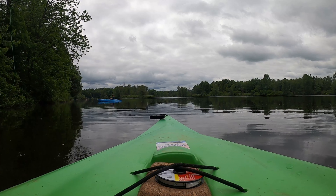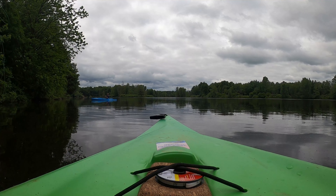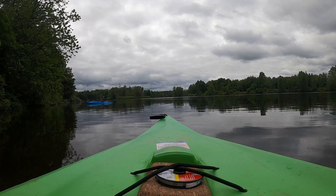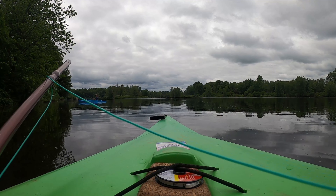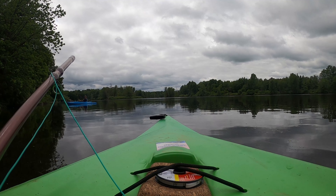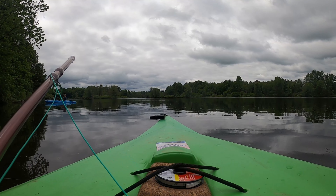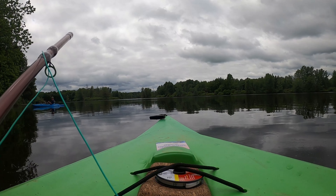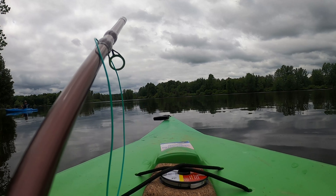Keep getting strikes right there but they're not grabbing it — they're just hitting it. This pole does not like this knot. I think what it is, part of this, is being this 8-foot pole. I think I'm yanking it too hard and pulling it away too fast. You've got to let him take it.